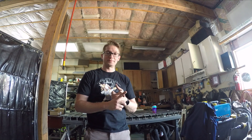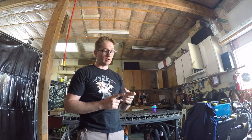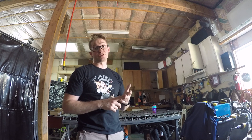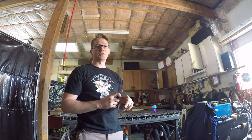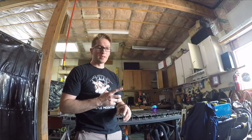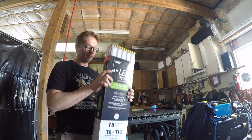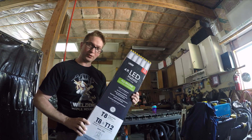Today we're going to change the lights in the shop area, and we're also going to do some more fixturing tools. I'm going to explain why I'm making them the way I'm making them and how they're going to help with my new welding table layout. I found these at my local hardware store.